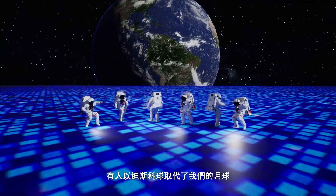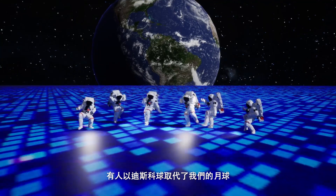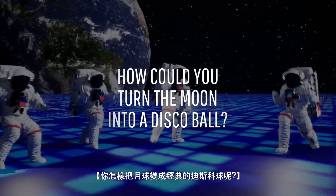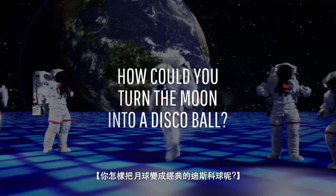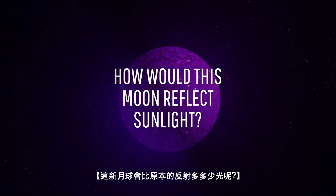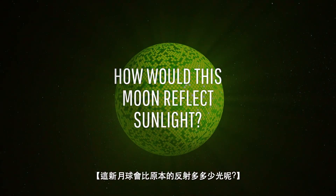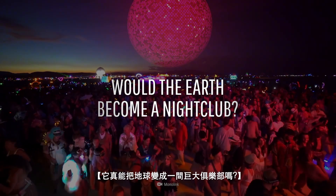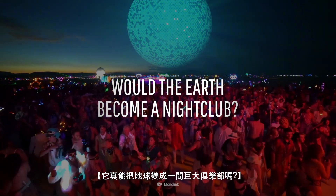Someone replaced our moon with a disco ball. How could you turn the moon into a classic disco ball? How much more light would this new moon reflect? And would it actually turn the Earth into one giant nightclub?